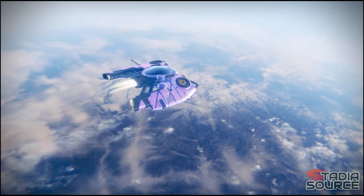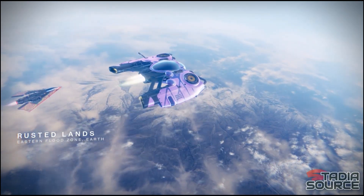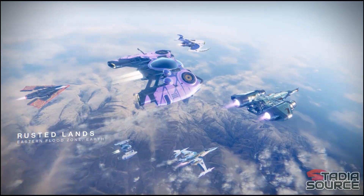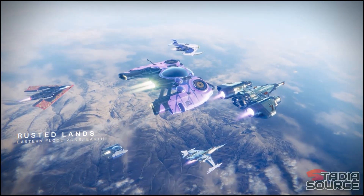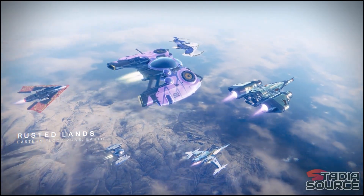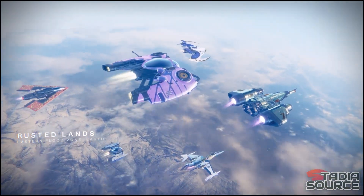Maybe you've just received Stadia as a Christmas gift or you just need help setting it up in general. Either way, we at Stadia Source have compiled a list of things you can try to ensure you get the most out of your Stadia experience. Now let's get right into it.